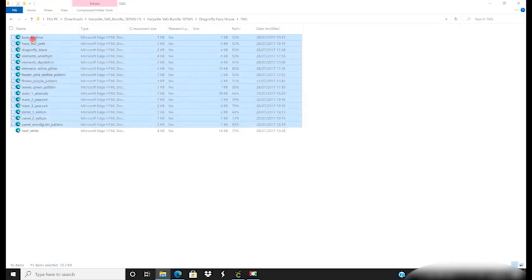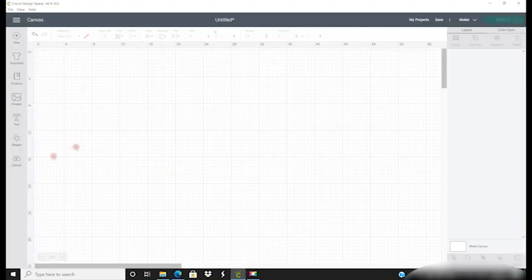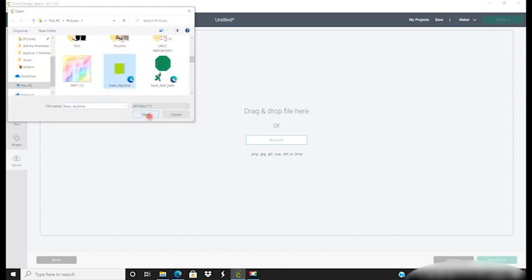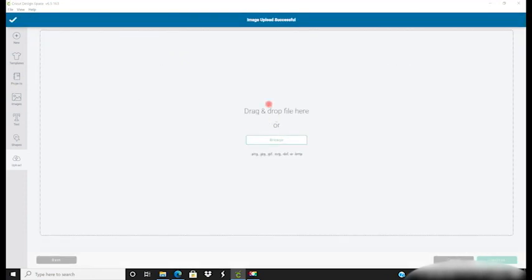I'm going to hold down my shift key and select all of my pieces, copy them, then open up my Pictures and paste them in there because they're all in one place and easy to find. I can then open up Design Space, go to my uploads, upload image, browse, and start bringing in each of those files. I always keep the image name and give it a tag such as 'dt dragonfly' so they're easy to find, and then I upload each of those image pieces.